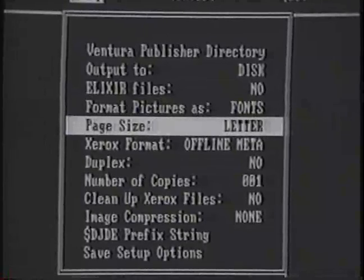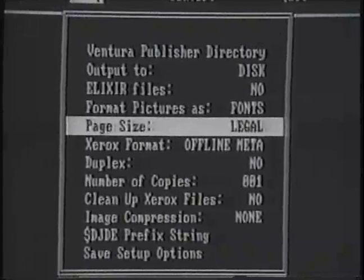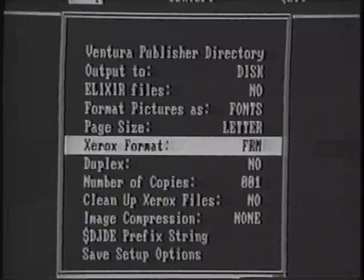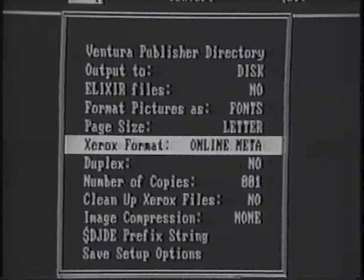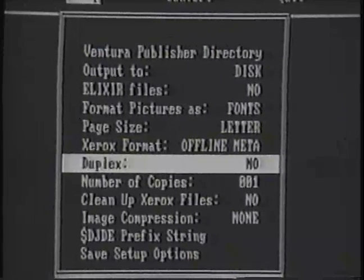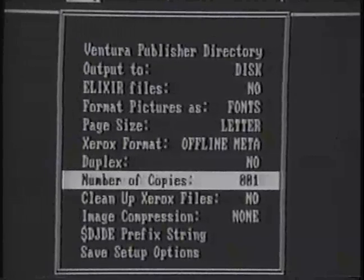The Page Size option gives three page size choices: 8½ by 11, A4 for European, and 8½ by 14. Format is another option available on the sub-menu. You may transmit the Ventura Publisher document either as an FRM — the Xerox form in compiled format — an FSL — the Xerox form source language — and an online metacode or an offline metacode. There are also available options to provide printing directions, such as simplex or duplex, number of copies, and file delete capability.